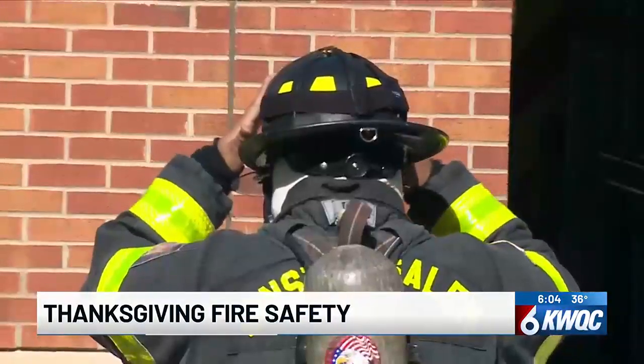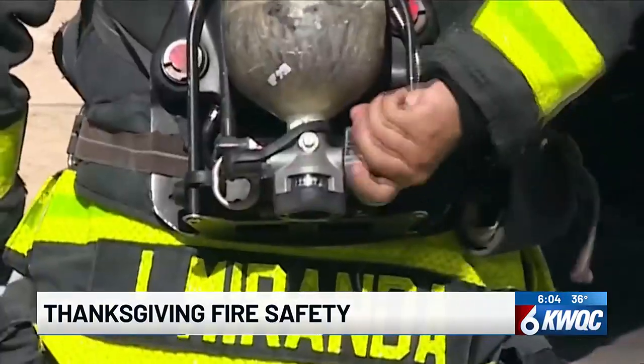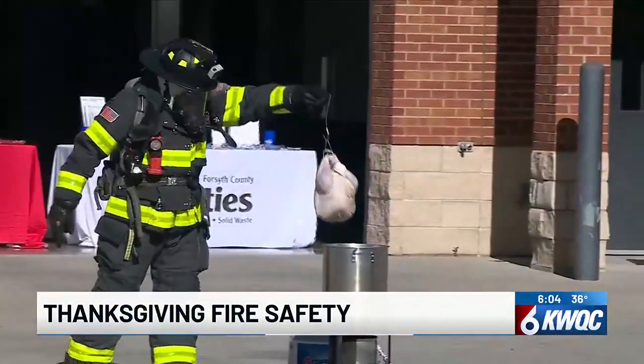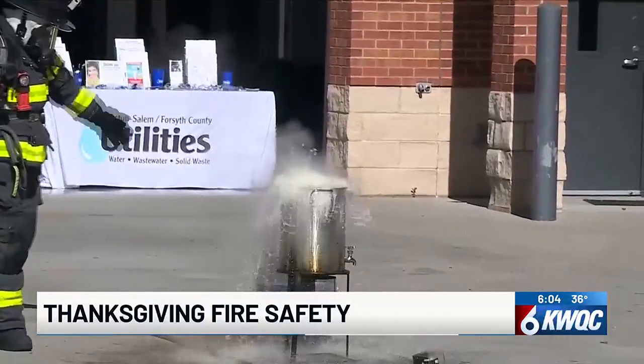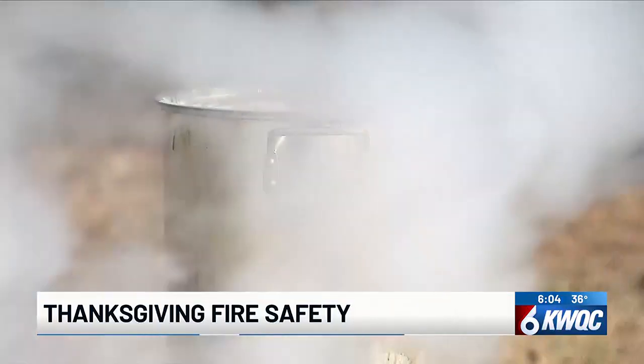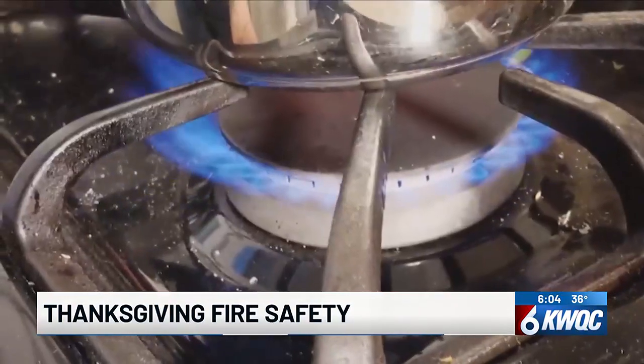For the cooking you do inside the kitchen, make sure the area around your oven is clear and leave the doors closed if anything's inside. If a fire starts on your stovetop, stay calm, put a lid on the fire, turn off the heat, and move the item to a different location.